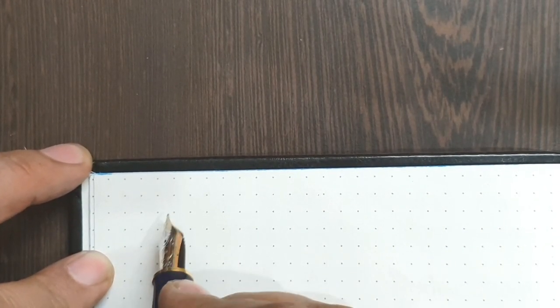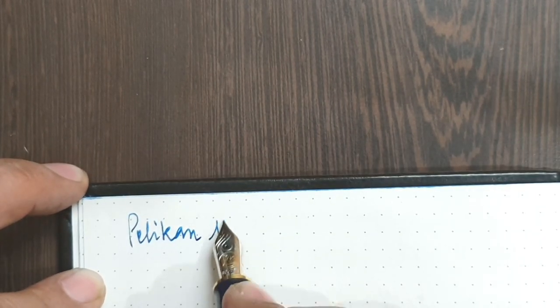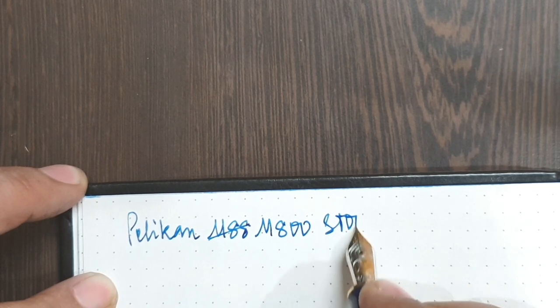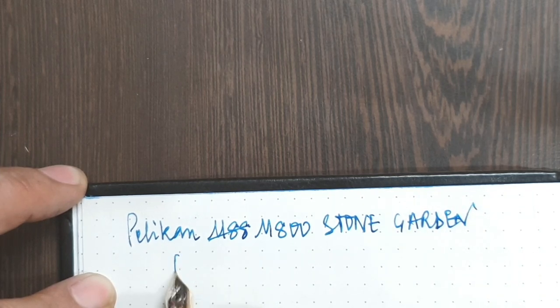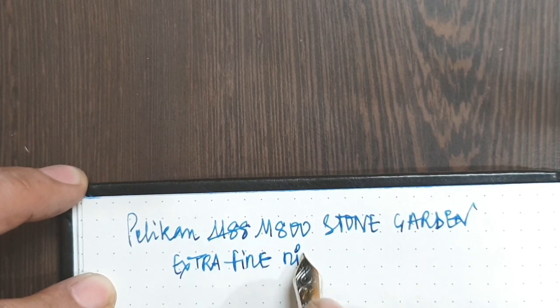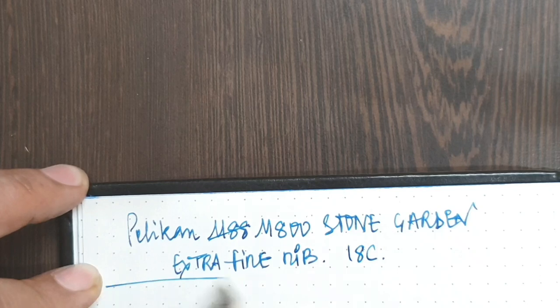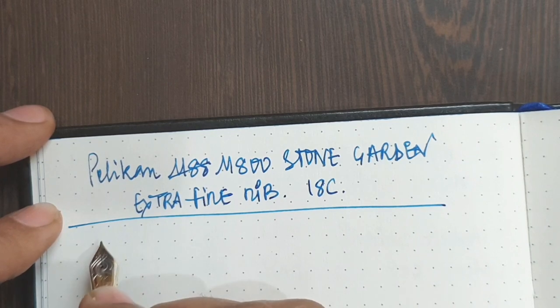Let's come down to the writing sample. This is a book which I previously reviewed and use for writing samples. As you can see, it's an 18-karat nib, and with the suggestion of a good friend, it has been inked with a particular ink.